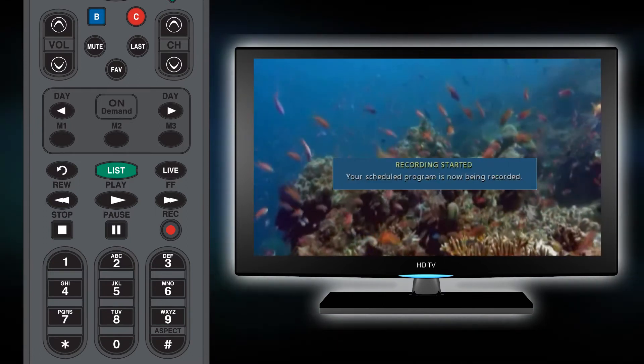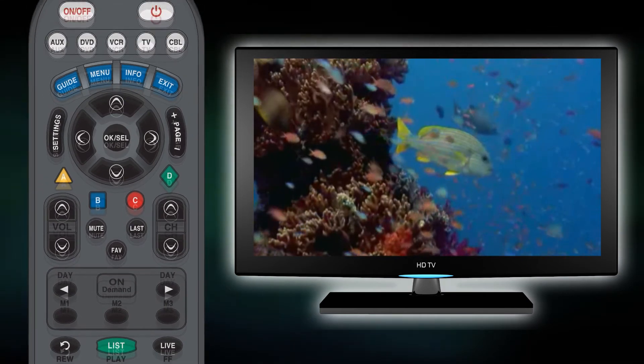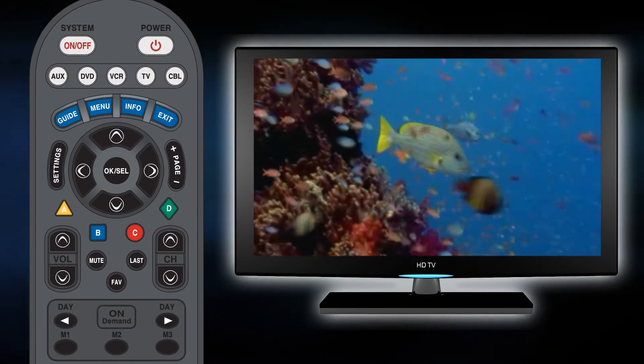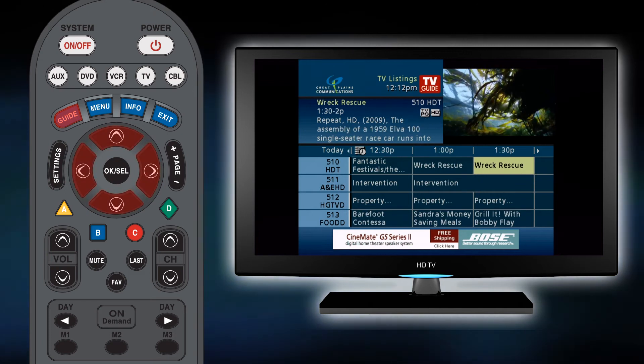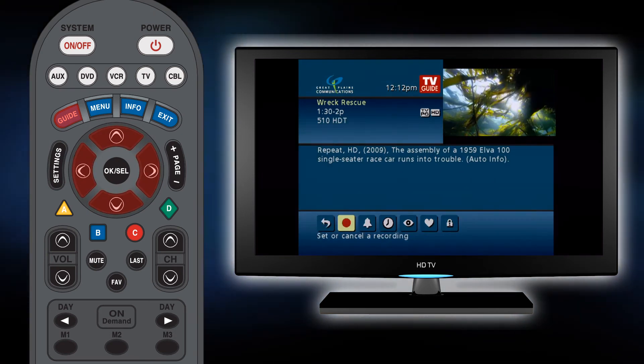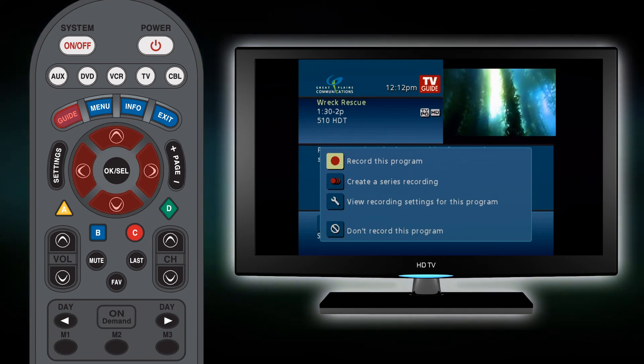While a program is recording, you will not be able to watch another channel. To record a show at a future time, press the guide function and using the arrow keys on your remote, find the show that you wish to record. Press the record button on the remote to set the record function for this program.